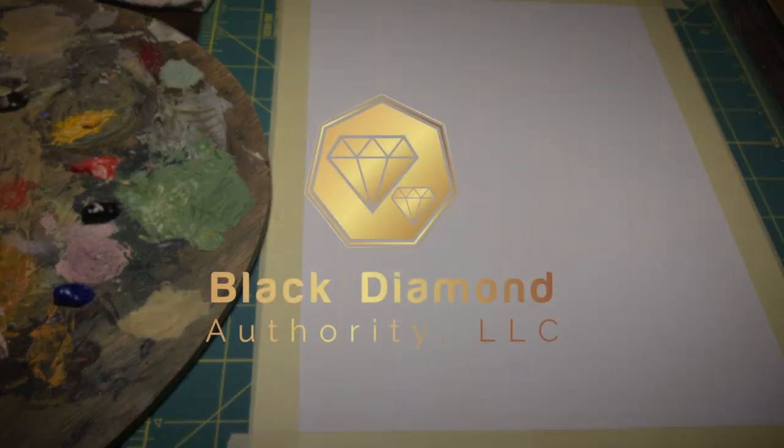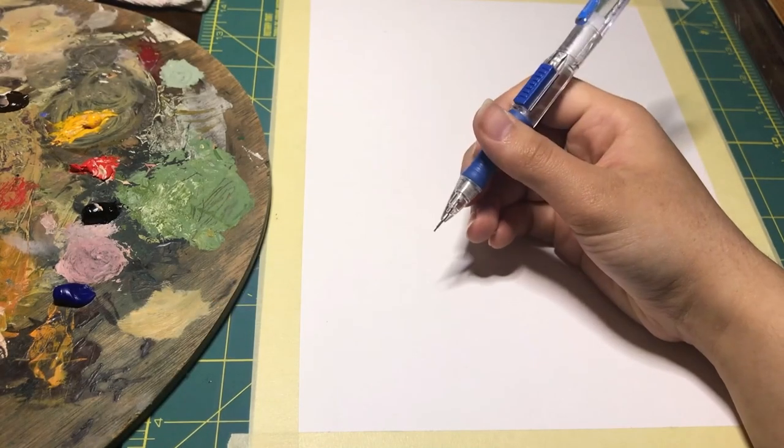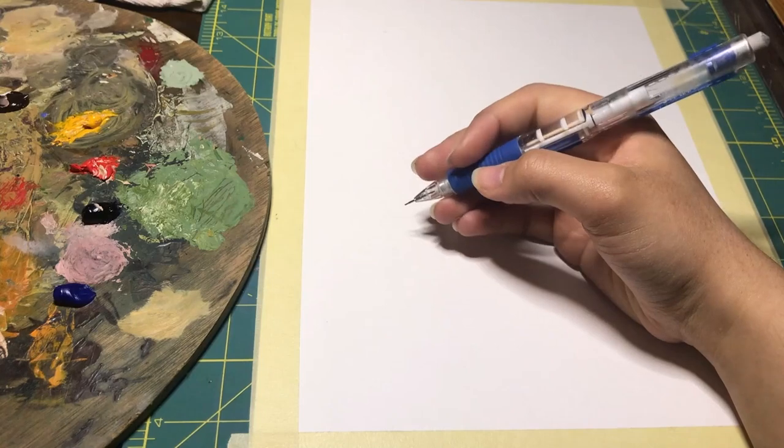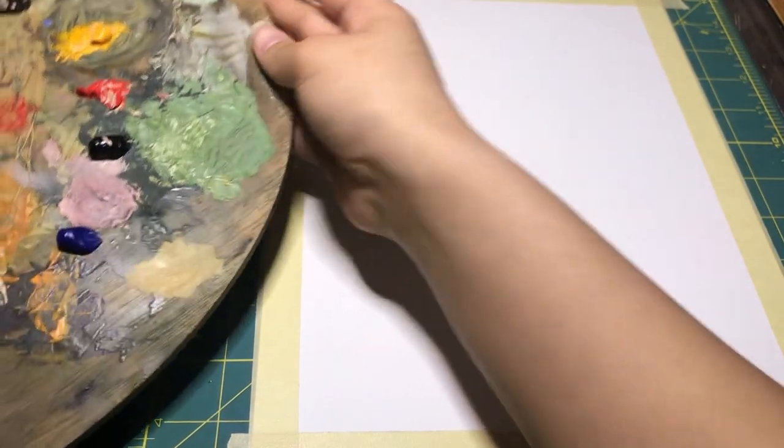Just a quick shout out to Black Diamond Authority for the amazing support. They're such a wonderful community of artists, so be sure to check them out and support them. And if you're more of a beginner in painting, be sure to check out their other art tutorials.